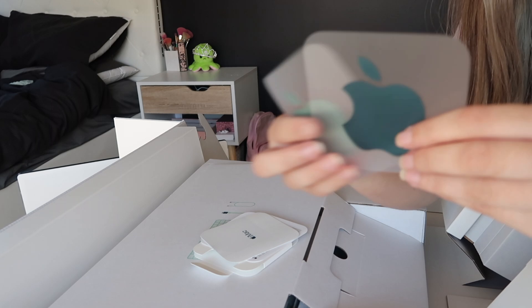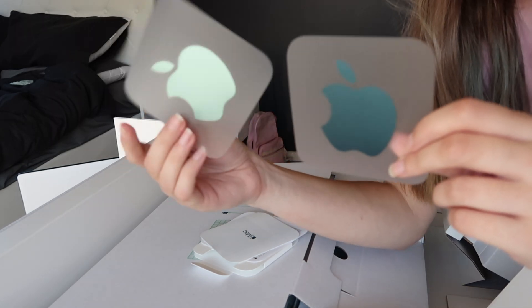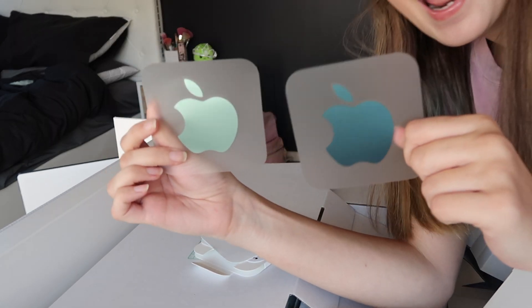Okay, this is my favorite part. It comes with the Apple stickers in both the mint green and the teal.